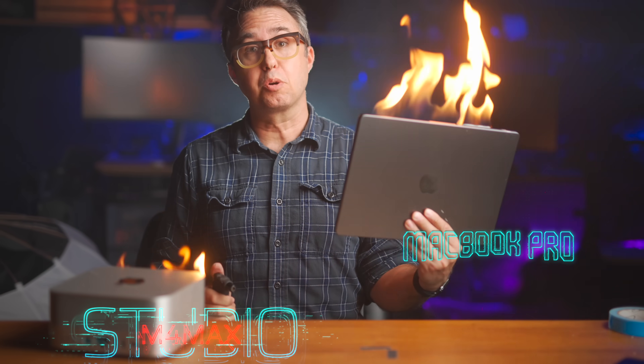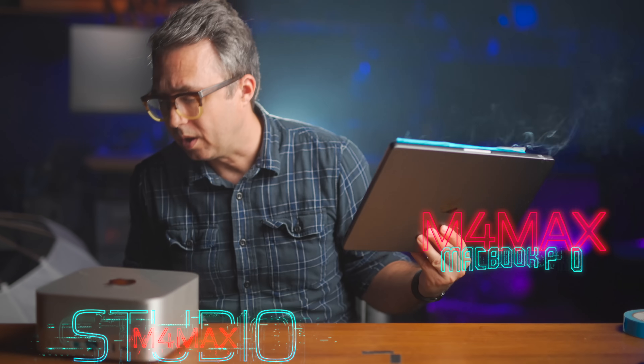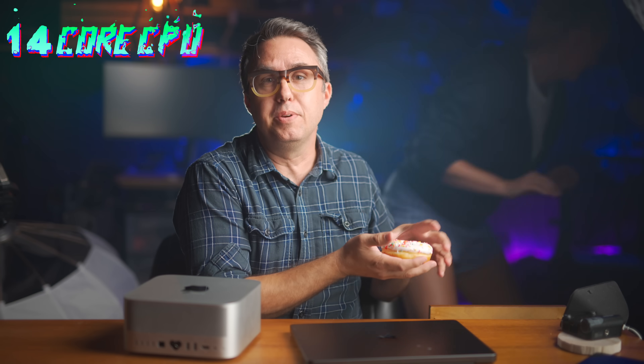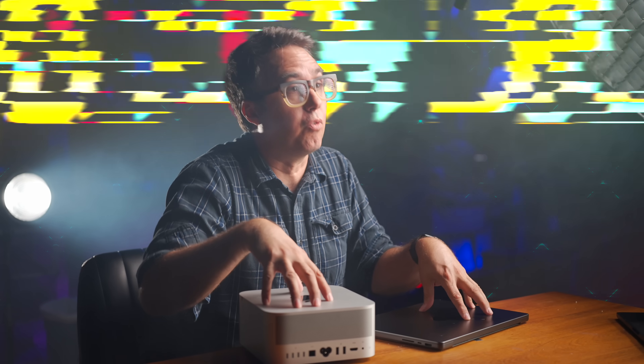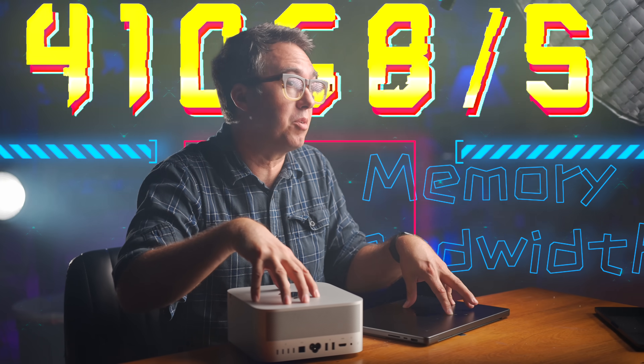This is the M4 Max Mac Studio. This is the M4 Max MacBook Pro. These two Macs with very different form factors have the exact same specs: 14-core CPU, 32-core GPU, 16 gigs of RAM. They have the same 410 GB per second memory bandwidth.